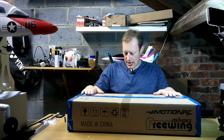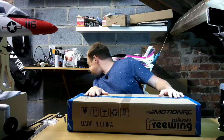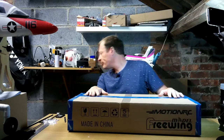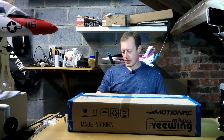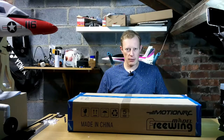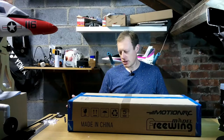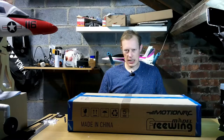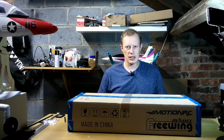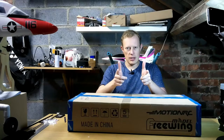Today's video we have the Free Wing from Motion RC — the MiG-15 64mm EDF, which some people say is a toss-and-boss plane. It's a nice little plane with no undercarriage, so you just chuck it into the air and get flying. Without further ado, let's take a look.